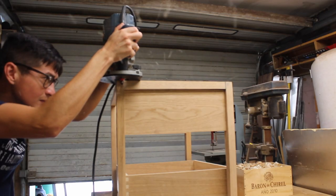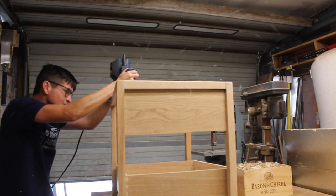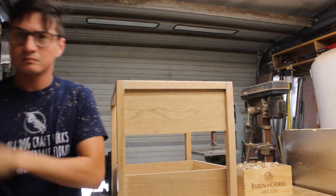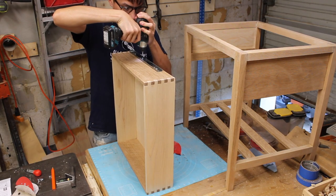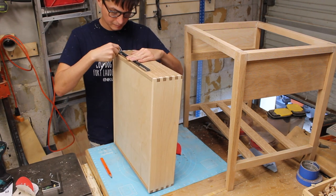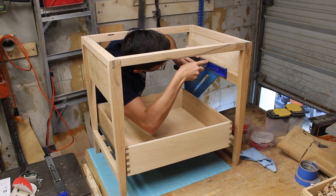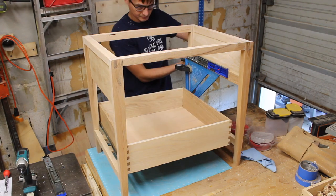I'm going to be wrapping this end table in plate steel, so I'm adding a slight round over to the carcass as the inside corners of the steel will have a slight radius. I then went ahead and installed the full extension drawer slides, marking and pre-drilling everything ahead. After about 20 minutes or so of adjusting and cussing and adjusting and cussing, it finally worked.